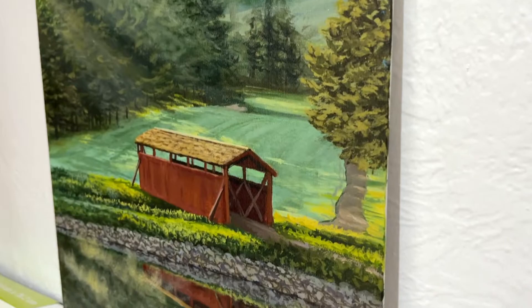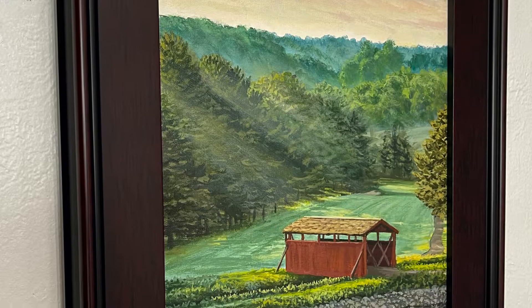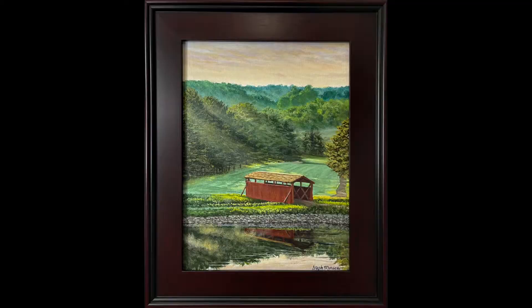What's up painting friends? Welcome back to my channel. My name is Stuve and today we're going to complete this painting tutorial. This is going to be part two of two to recreate my painting inspired by the Covered Bridges at La Trobe Country Club in southwestern Pennsylvania.